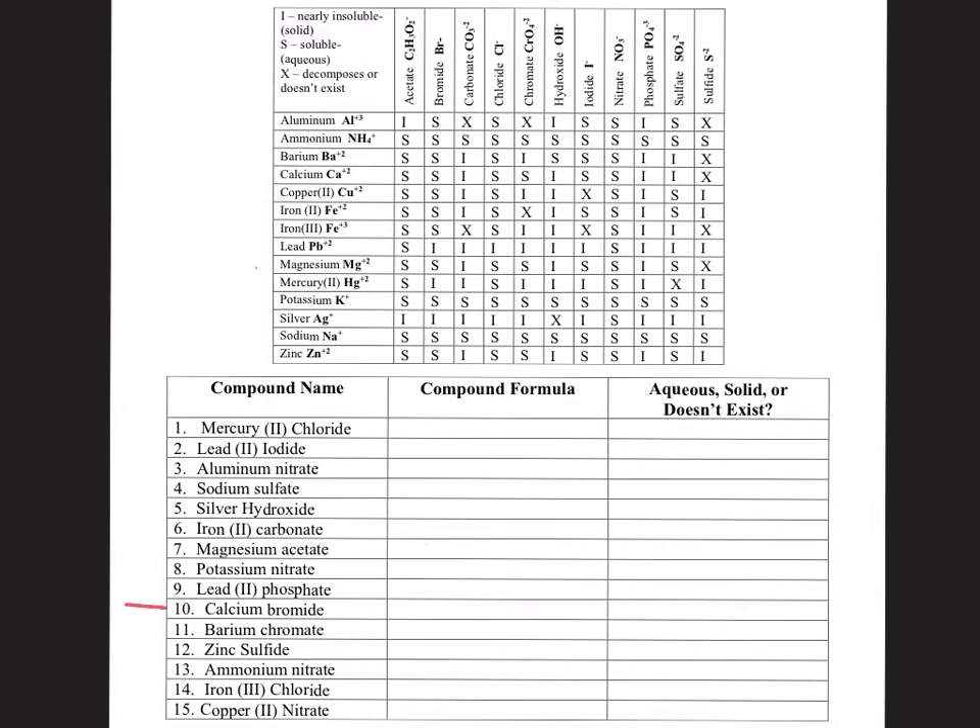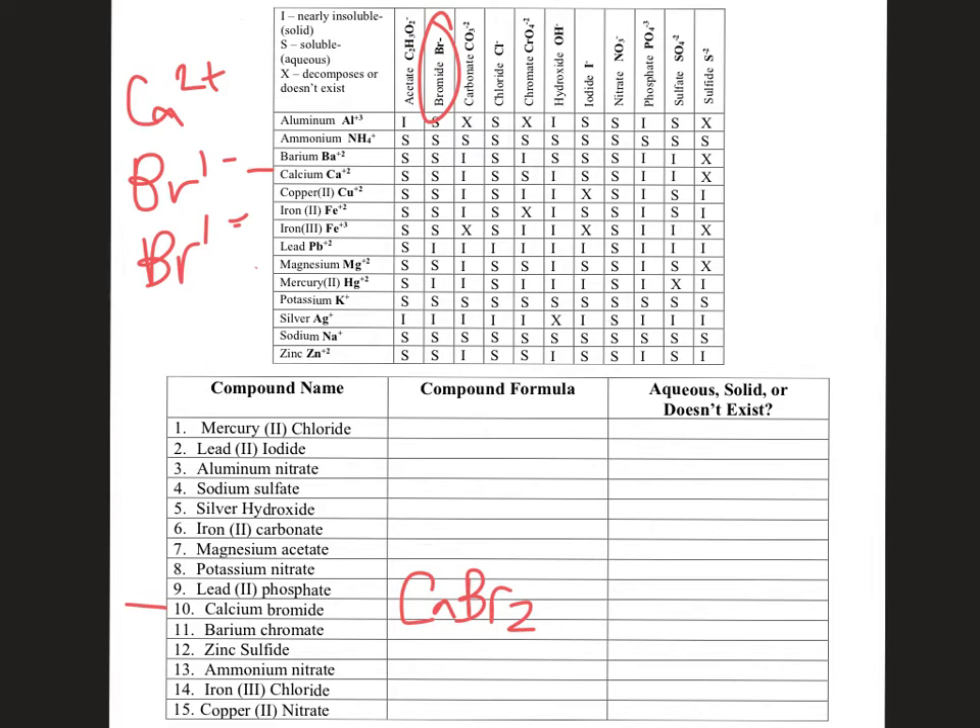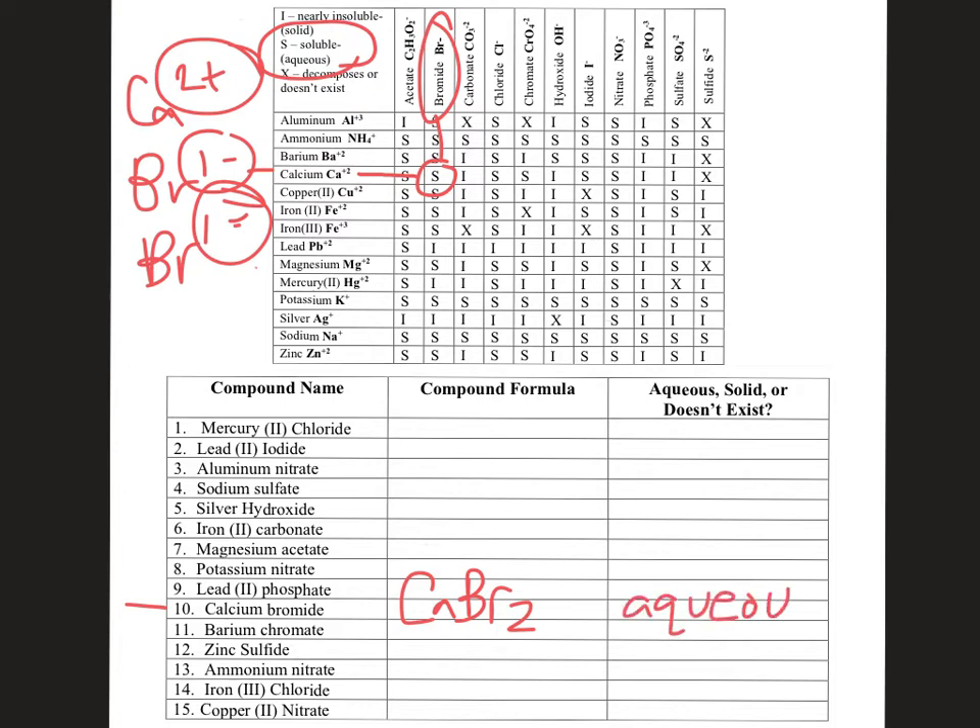Number ten: calcium bromide. Calcium forms a 2+ charge and bromide has a −1 charge, so you need two bromide ions to cancel out with calcium 2+. That's CaBr₂. The two bromines (−1 + −1 = −2) cancel out with the +2 calcium. Looking at the chart — calcium bromide is an S, which stands for soluble, meaning it's aqueous. Calcium bromide would form a compound and then break apart and stay dissolved in the water.